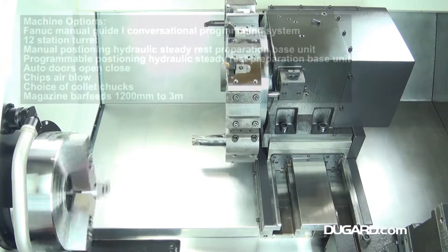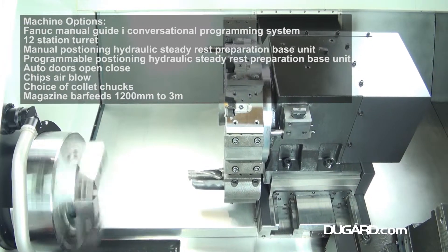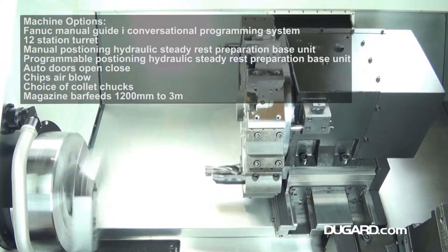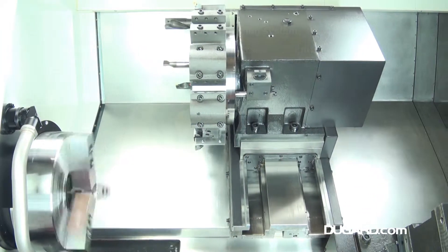The standard features on this machine include a SWARF conveyor and bin, manual tool setting probe, 2 U-drill holders, 4 boring bar holders, 6 boring bar sleeves, 2 face or turning tool holders, high pressure coolant system at 6 bar, and lighting.